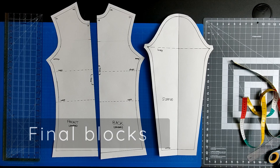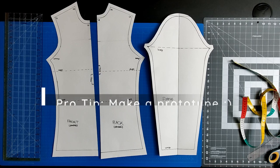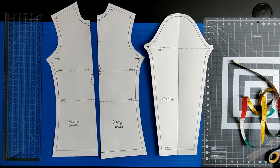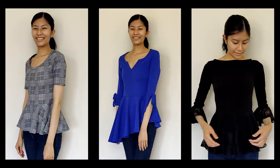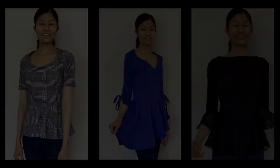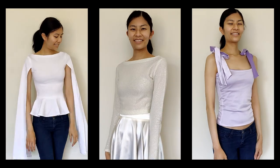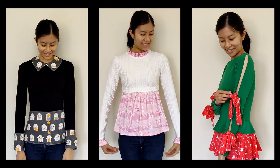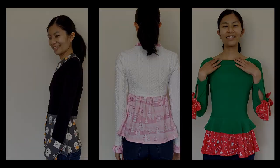These are your final pattern blocks. The front bodice block is on the left, the back bodice block is in the center, and your sleeve block is on the right. I highly recommend that you make a prototype from these pattern pieces before finalizing them — this will allow you to make any final changes to ensure a perfect fit for your body, including the top of the sleeve. Here are some examples of tops that I've made from my basic blocks. As you can see, the possibilities are endless. If you can dream it, you can make it — and it all starts with these three basic blocks, stretch edition. I hope you found this video helpful, and if you do make anything from your basic blocks, please tag me. I'd love to see how they turned out. Happy designing!